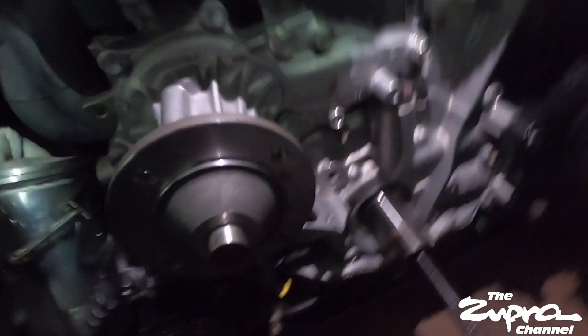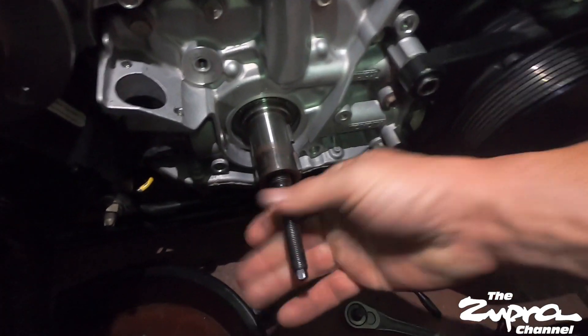Alright guys, I wanted to show you how the tool works. It comes with this piece - kind of screwed it in but let me take it out. So it comes with this piece that screws on into the crank.